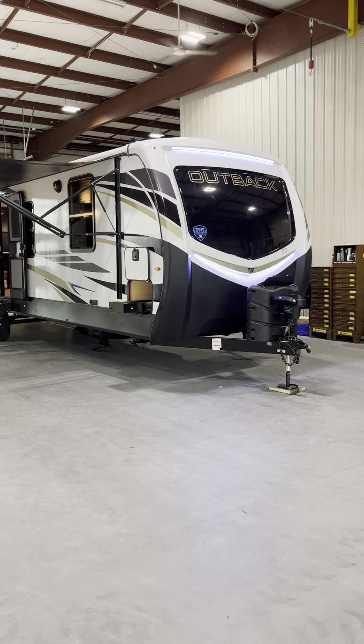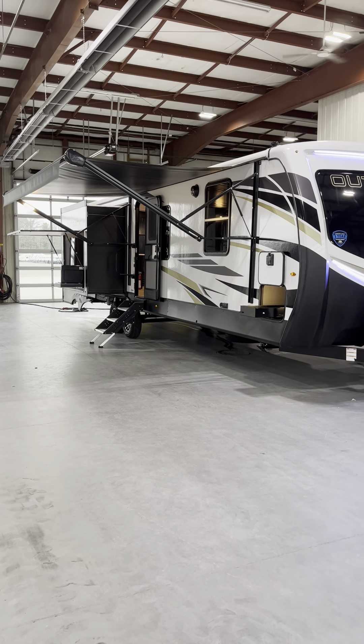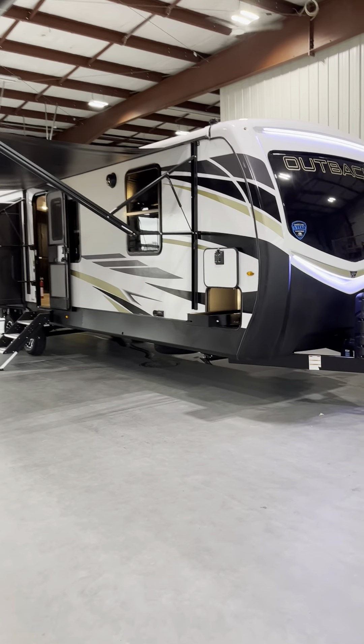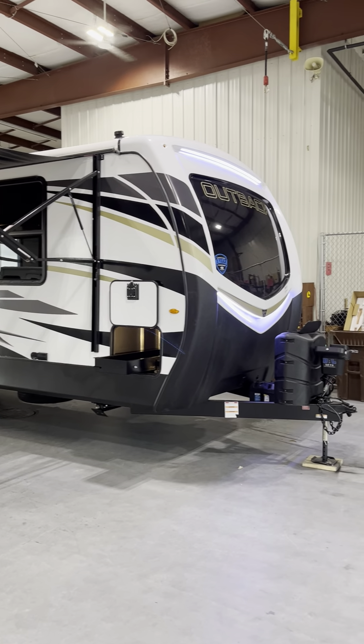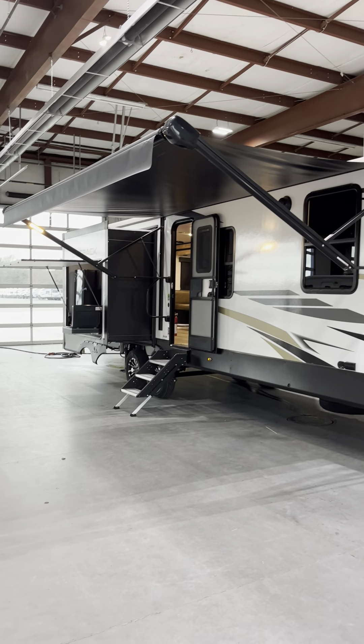Hi Zach, this is Lawrence from Lakeshore RV. We are going to do a quick orientation video on your new 2022 332 ML Outback, getting ready to come out to you here first of the following week.